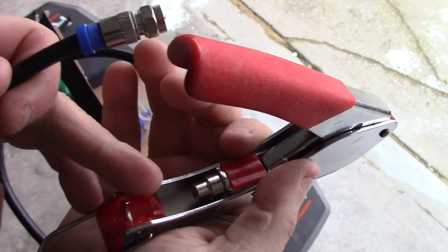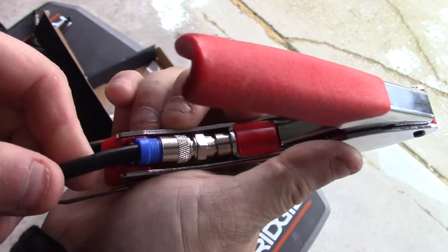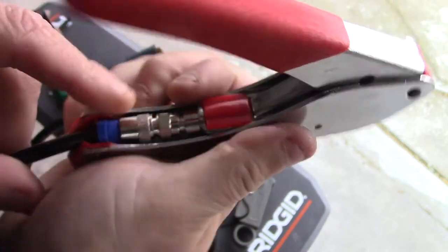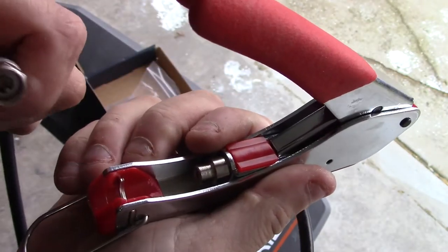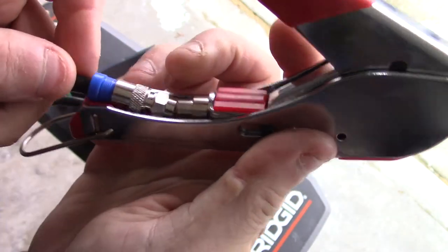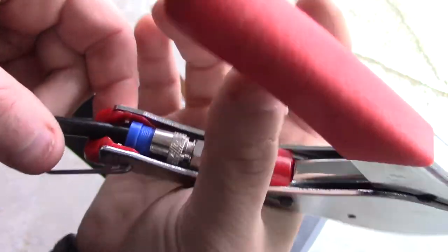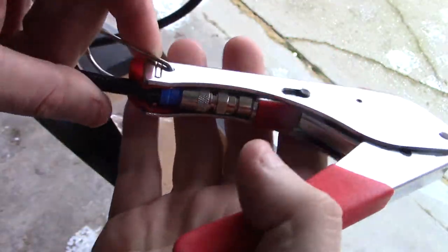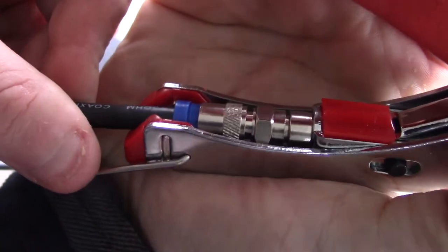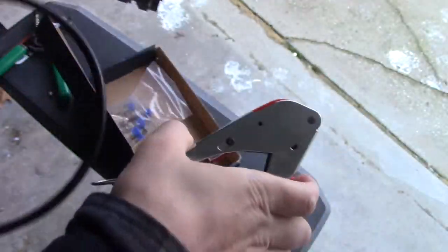Alright, so now let's use the crimping tool itself. You can see this is where you put the F connector — it just locks in like that. When you squeeze the handle it's going to compress. That blue piece down there is the compression fitting, and the cable goes in that hole just like so. This thing is built pretty solid. There are no adjustments on this — I've used it with a couple of different F connectors and they all work perfectly fine. You just pull that handle down, see how it compressed on there — that's all you need to do.